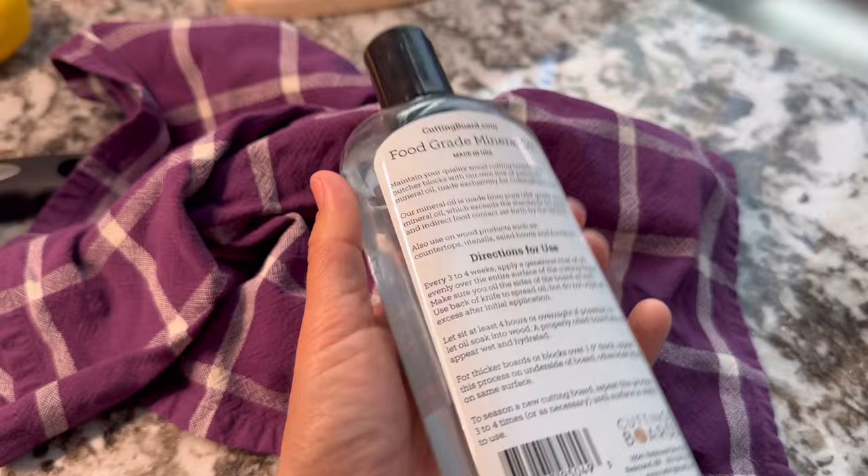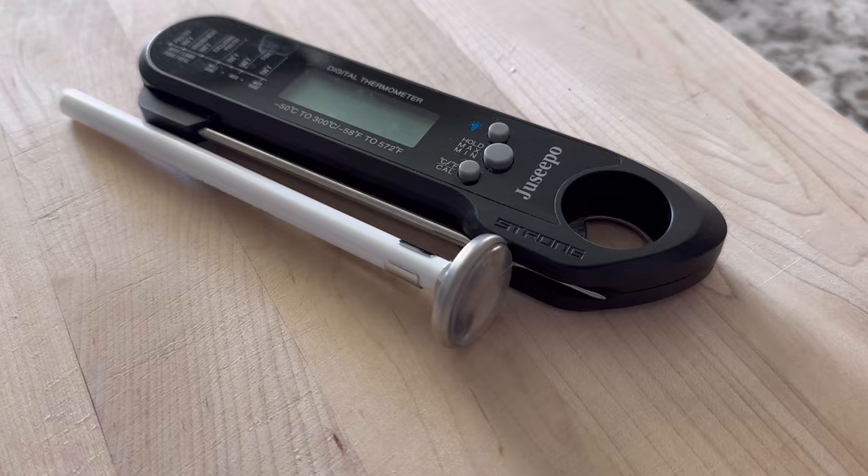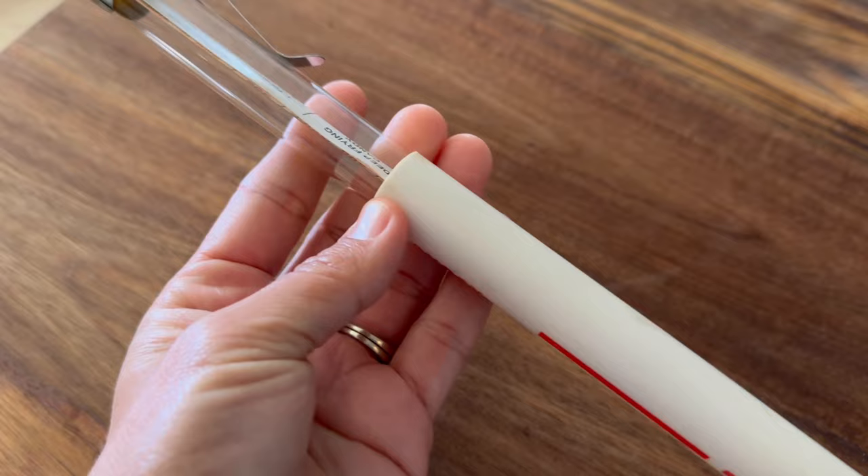I cannot tell you how many times I overcooked food before I had one of these little things on hand — just a very simple, inexpensive thermometer. Whether it be digital or analog, it doesn't make a difference, though I prefer digital because it's a little bit faster. I also have candy thermometers on hand for other projects — I love to make homemade candy around the holidays. Just having these things on hand makes a huge difference in not wasting food and making sure everything tastes really good.